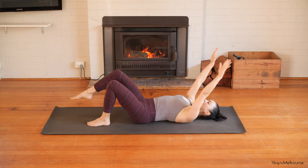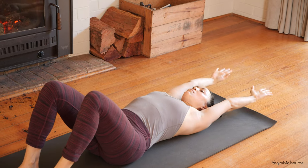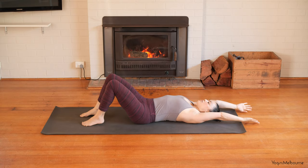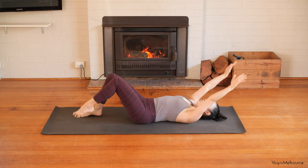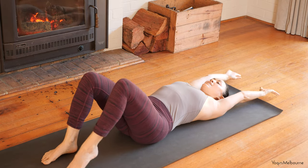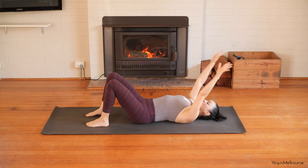Exhaling, right leg up, arms down. Inhaling, arms back, right foot down. Left leg coming up, arms coming down. Then placing that left foot down, arms coming back. Just a few more like this — right leg coming up to tabletop. Inhale, place the arms back, foot down, left leg up. Placing it back down. We're going to go one more time, right and left. Bringing the right leg up, arms down. Arms back, right foot down. And left leg up, arms back down. Placing that leg back down. Taking those arms up, taking an inhale, exhaling, bringing those arms back down.